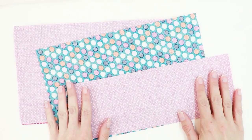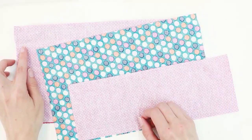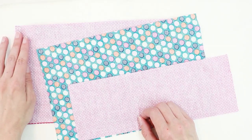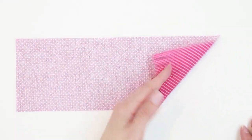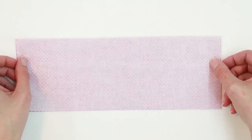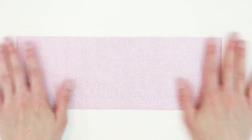Next, fuse interfacing to the pieces that will be on the outside of your cover: the spine piece (11 by 4), the back cover (7 by 11), and the front cover (7 by 11 or 6¾ by 11 depending on your size). To fuse interfacing, place your fabric right side down, take your piece of interfacing with the rough glue side touching the fabric, and follow your manufacturer's instructions. This is just featherweight interfacing, so apply heat with your iron and press.